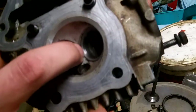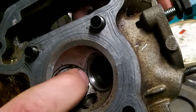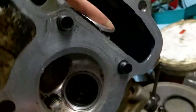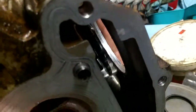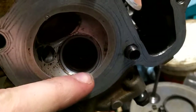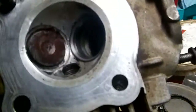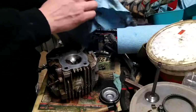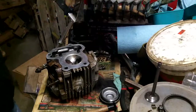On the valve seat, the top part is shiny but the next part down is still dirty — up here is shiny. I'm trying to get all the way around, good and cleaned up. I really just want to get this thing together.